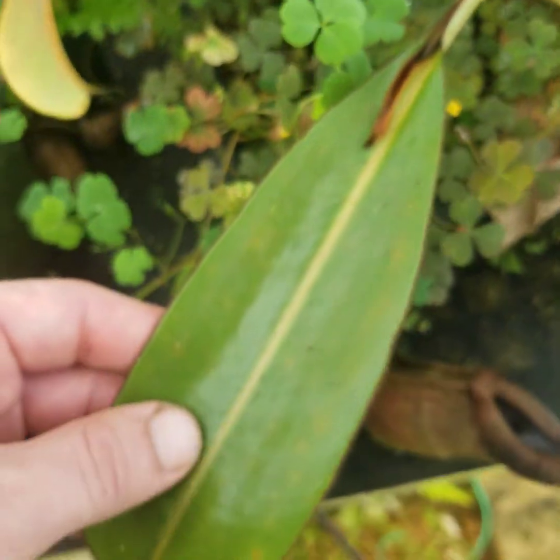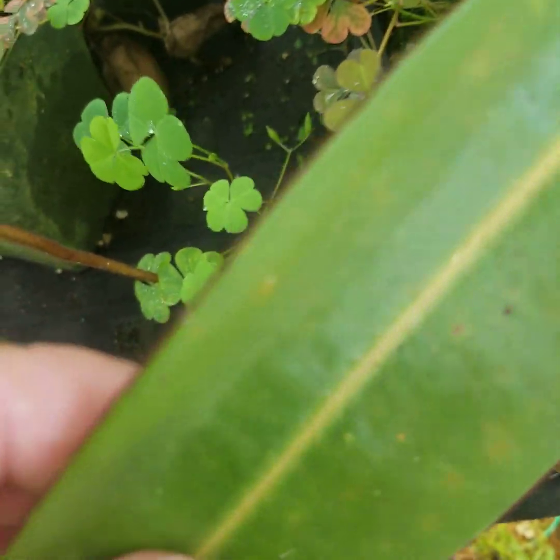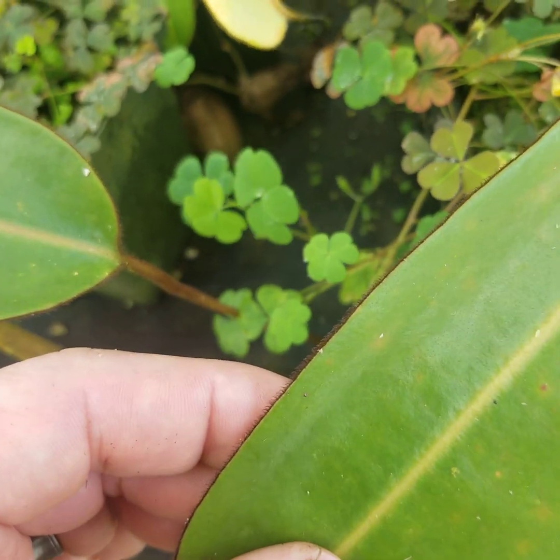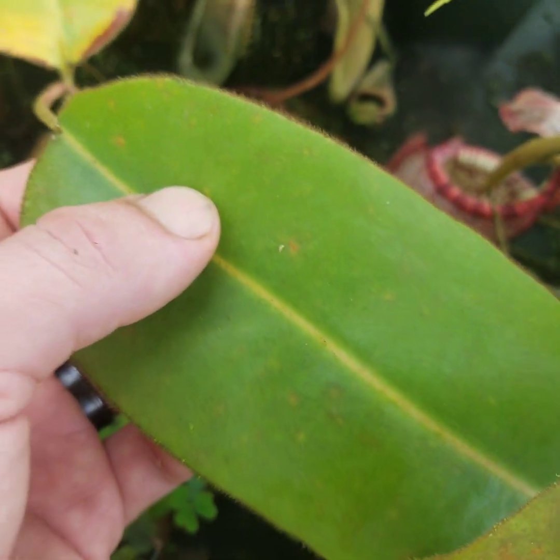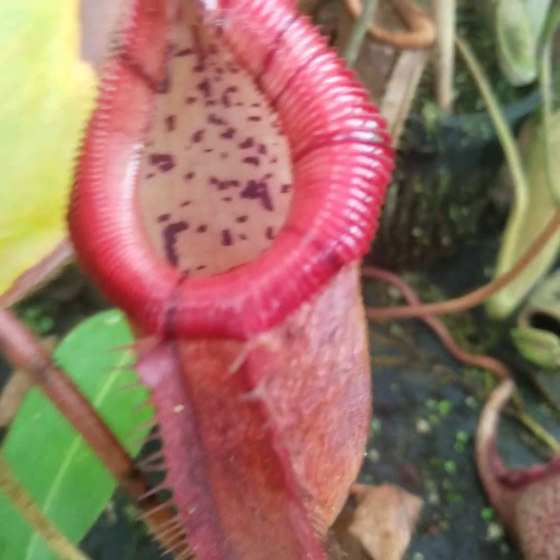Here's another plant — a large basal shoot. You can see, again, it's hirsute at the edge of the leaf. And here's a nice large lower pitcher.